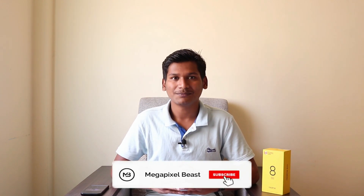Hello friends, welcome to my channel Megapixel Beast. Today we are going to unbox the brand new Realme 8 Pro. Realme launched this device on 24th March, and I got the Infinite variant. Before starting the video, please check my recent unboxing and photography tutorials. Do subscribe and hit the bell icon for latest updates.